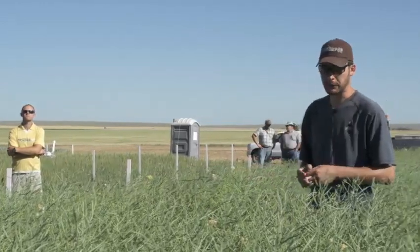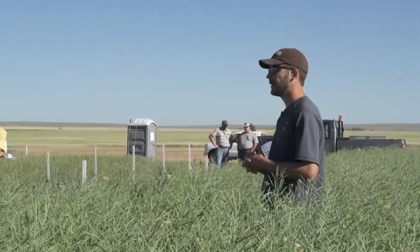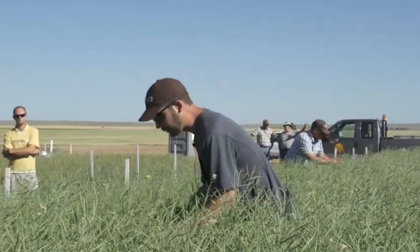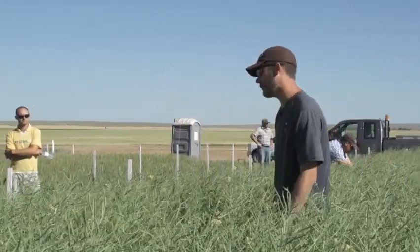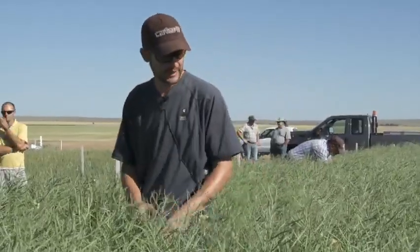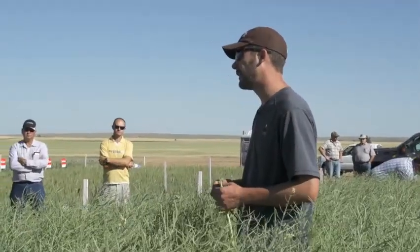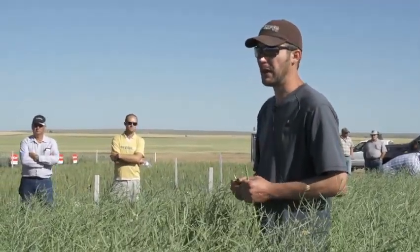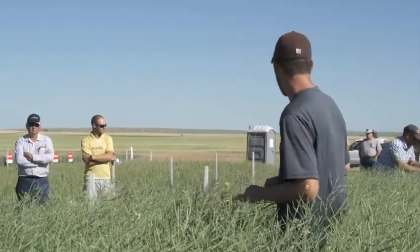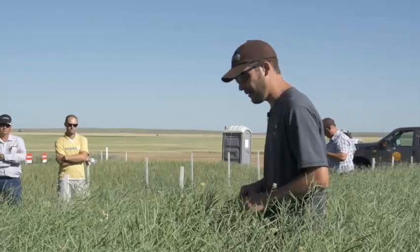What we look for for straight cutting is a crop canopy that's well knitted together - something that's not going to shake loose completely. This crop here wouldn't be a good candidate for me. I would probably be going for a 40 to 50 bushel crop canopy as something I would consider for straight cutting. And I would really start off on small acres - it wouldn't be something I adopted right throughout my entire farm.